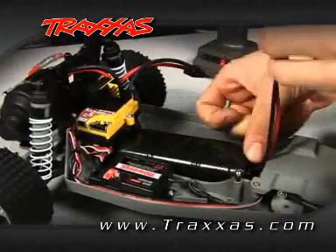Next, install a charged battery pack into the vehicle. Plug the battery into the speed control.